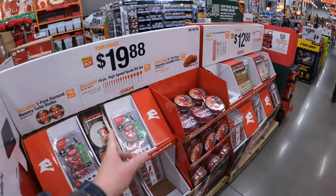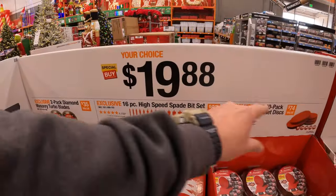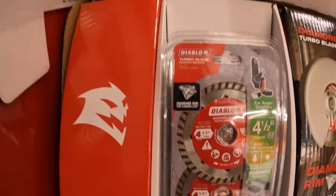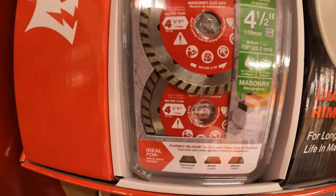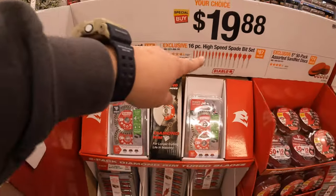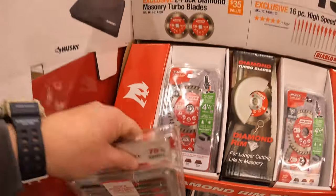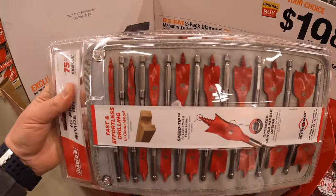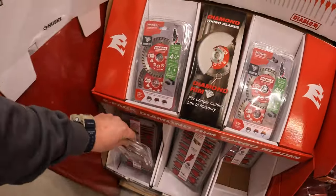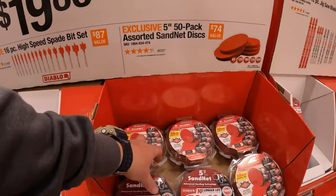But Diablo is not done yet - like, so many sales. $19.88 your choice - they have a two-pack of their diamond masonry turbo blades. They have a 16-piece high speed spade bit set and it does come in its own soft case.